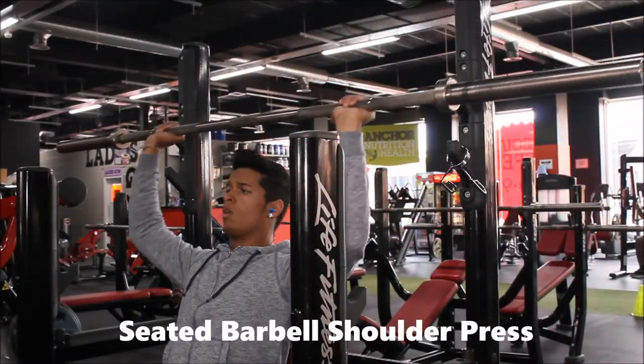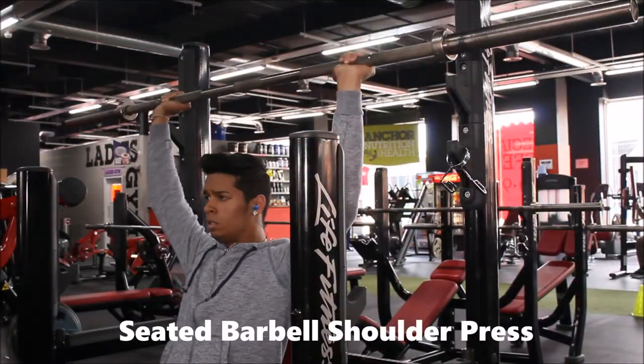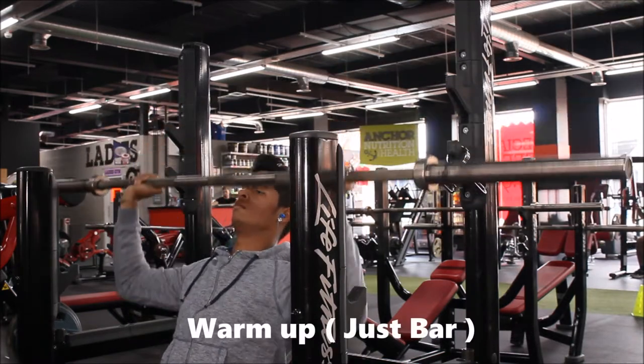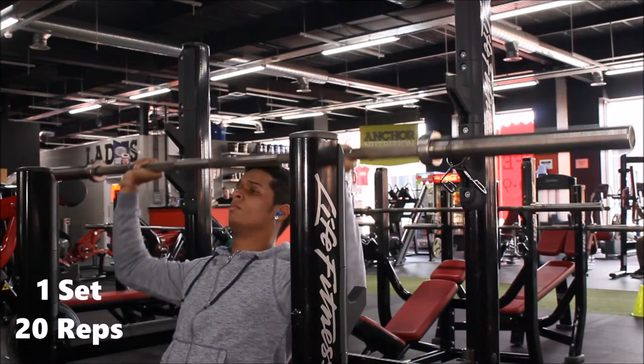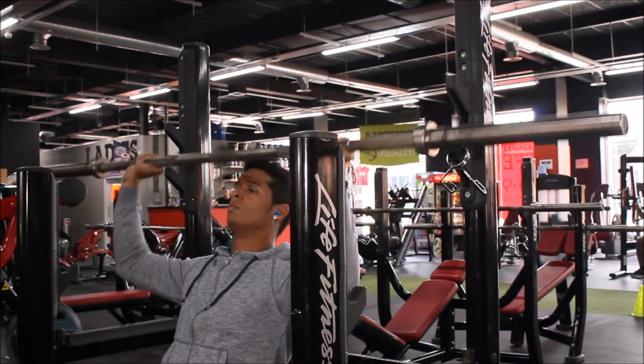Straight after that I jump on the seated barbell shoulder press and I just do it as a warm-up. I use 20kg and I do one set of 20 reps, just to get ready for my next set.